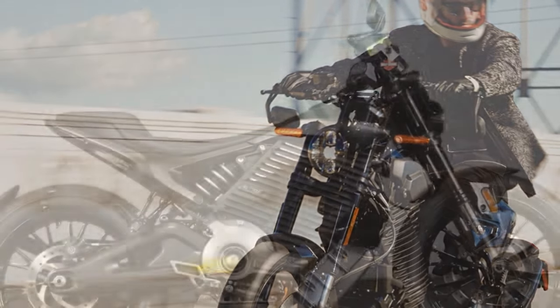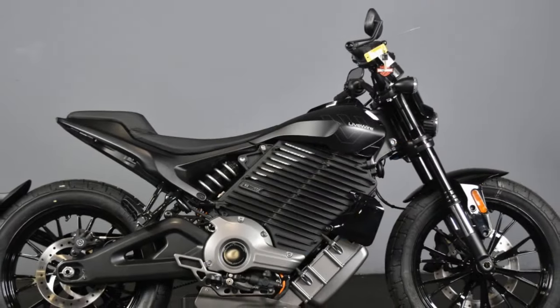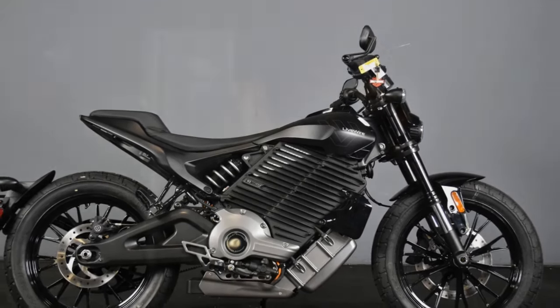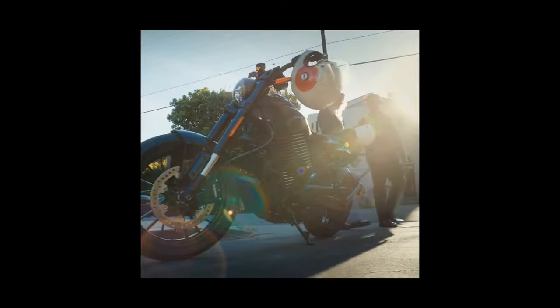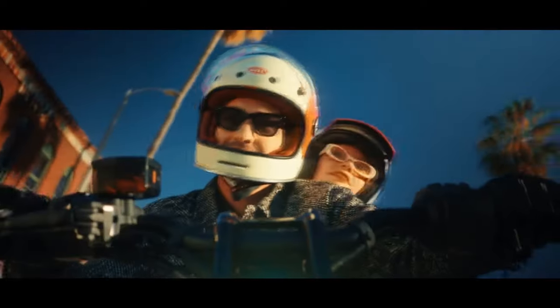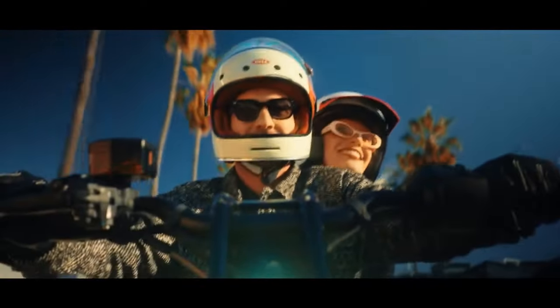The Mulholland is Livewire's second bike built on its S2 platform, following the flat-track-inspired Delmarva. The main difference in the S2 models is the Mulholland's lower subframe and dropped seat height. Livewire dubs this bike an electric sport cruiser, though the term 'cruiser' seems to be used mainly because of the lower seat.